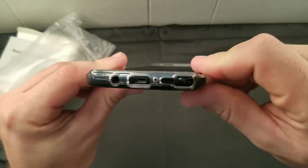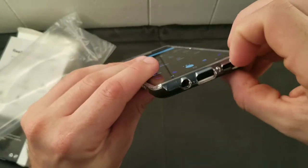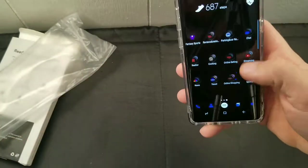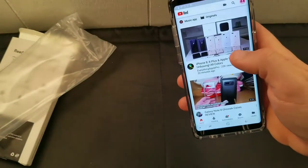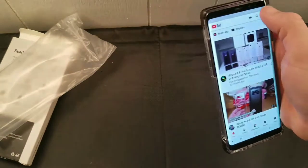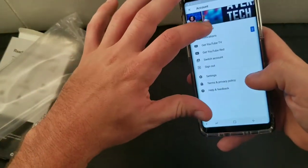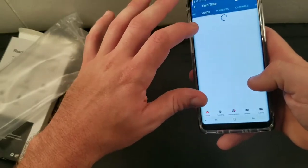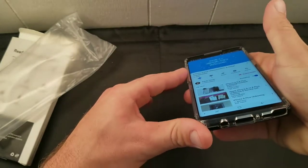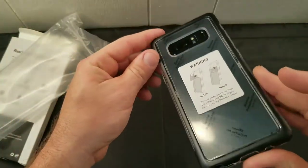The S Pen is actually really easy to get out. It's got two wide cuts around it. Speaker works good — let's see how it sounds and if there's any resistance in the sound. The speaker doesn't sound muffled at all.